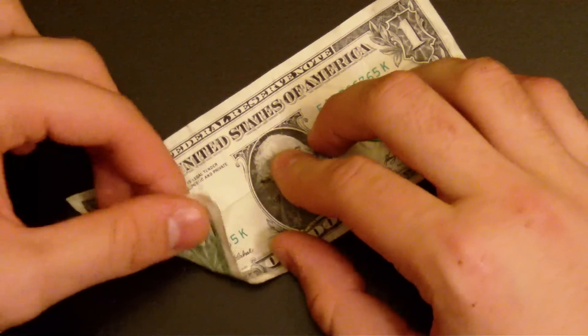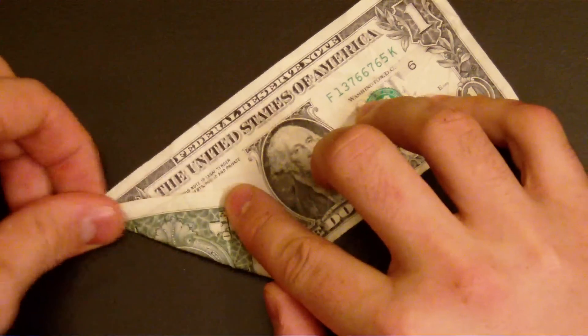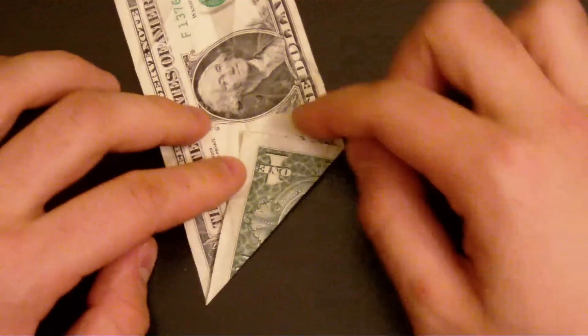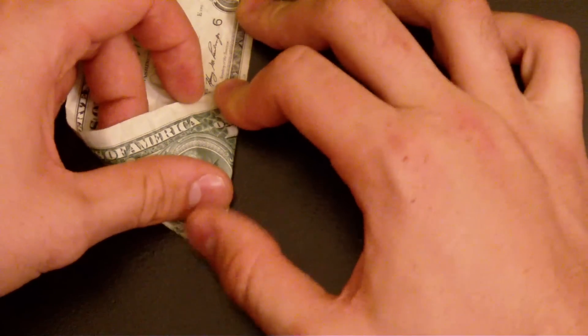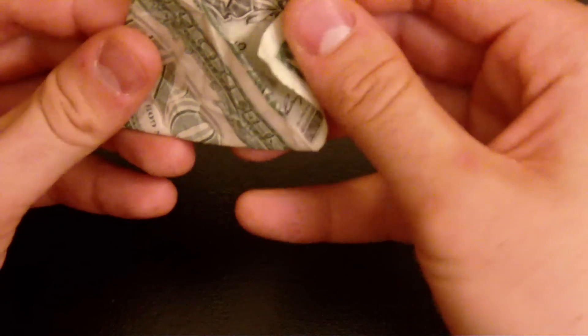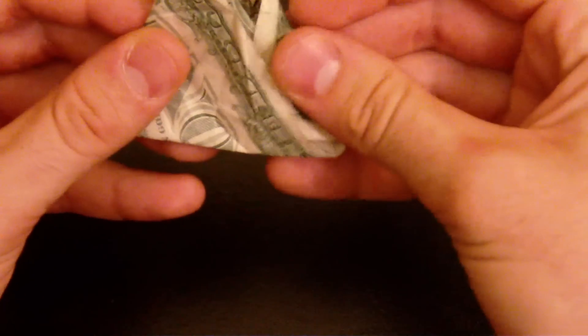Unfold. Now bring that corner to the middle line like that, and that corner — just do it like that. Fold it. Now fold this one down like that, down like that.